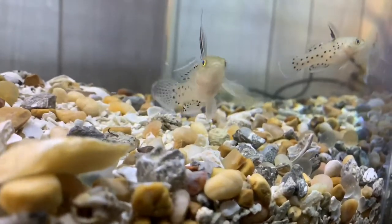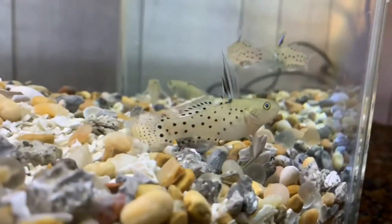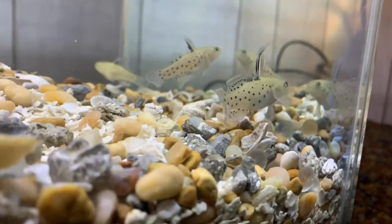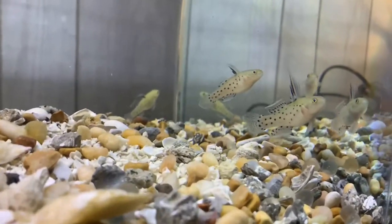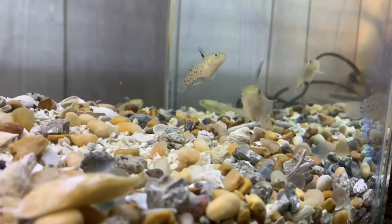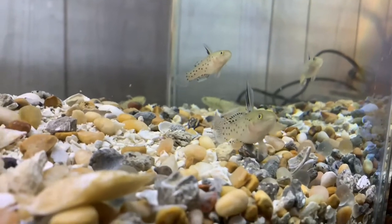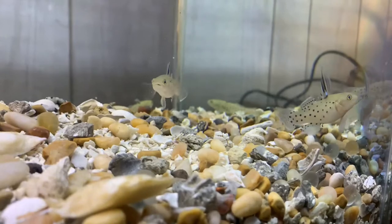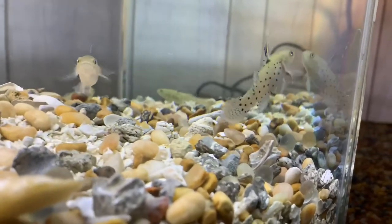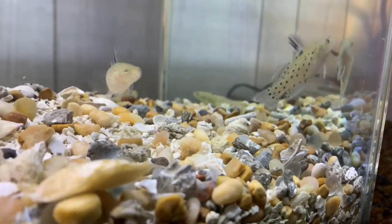Look how pretty these little fish are. Ollie doesn't mess with them — they actually come up whenever I drop a blood worm in there. They come up and try to take the blood worm from her, but she gets plenty of food and they just come up and essentially grab the scraps after she's done.